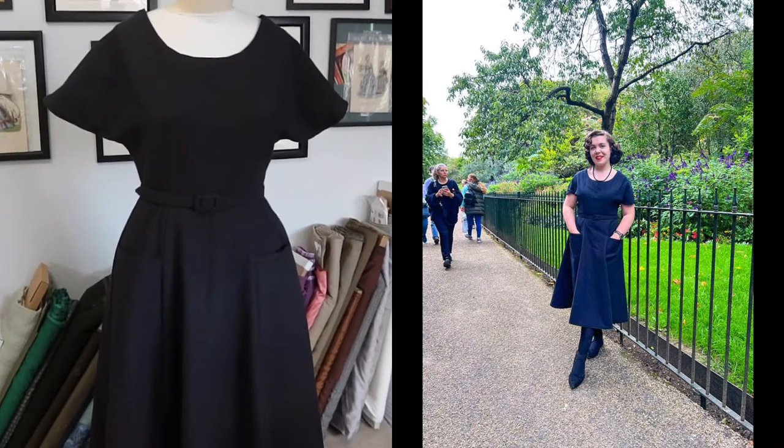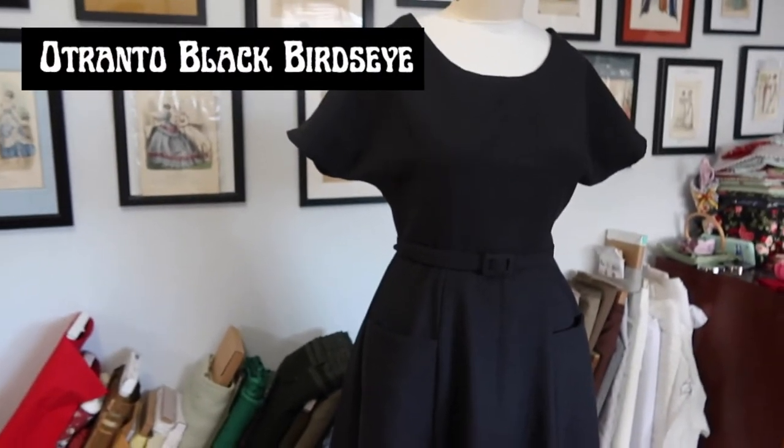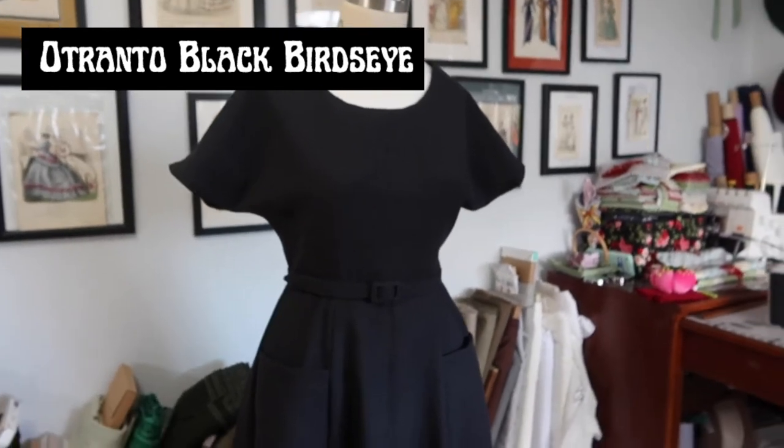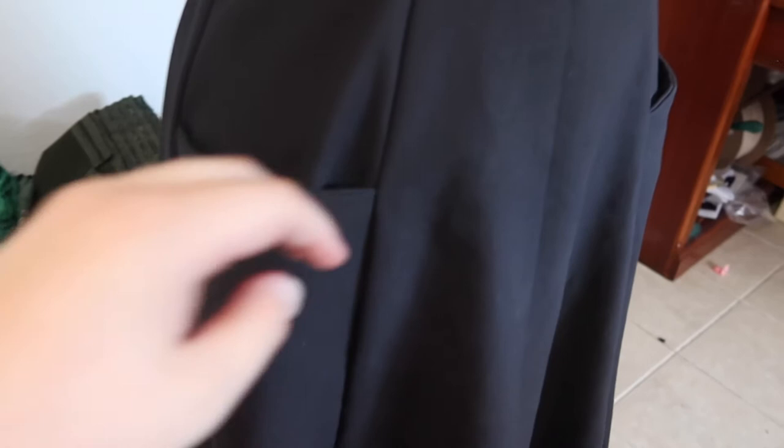Here is the finished 1954 black dress. The fabric is a cotton piqué from Mood Fabrics — the Otrano bird's eye cotton piqué — which comes in a variety of colors. The dress has a raglan sleeve, scoop neckline, matching belt, and inset pockets. The pockets might be positioned a little low and could be raised next time, but that can be evaluated once actually worn.